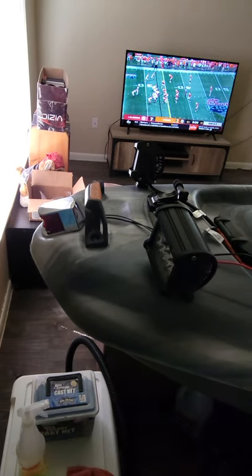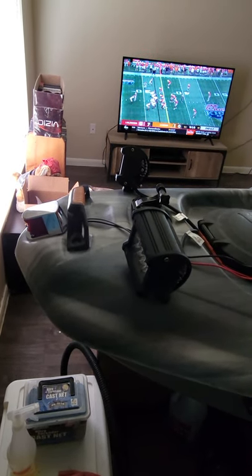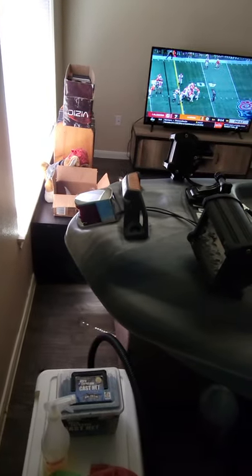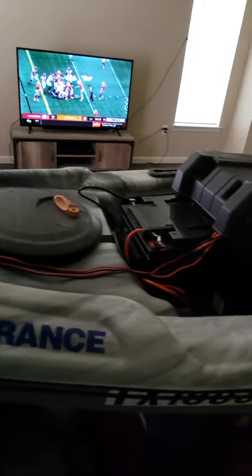Then I added the lights — I added these lights here. At night they come in handy because they light up the water really well; I can see where I'm going.